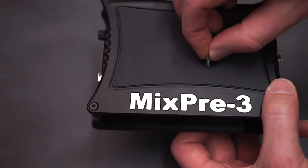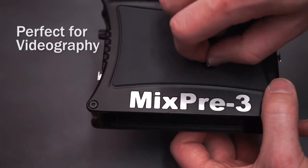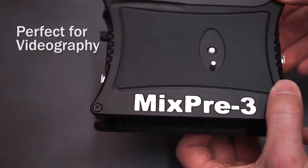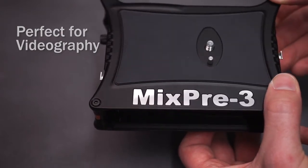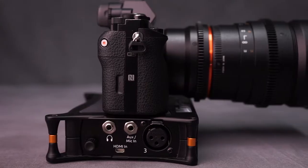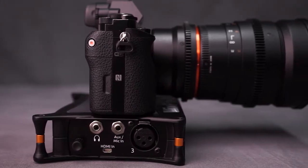As an added benefit to DSLR users, the MixPre series also features standard retractable mounting options, making them a perfect pairing for a wide variety of cameras. Videographers now have a compact, easy-to-use audio tool to capture pristine sound for video.